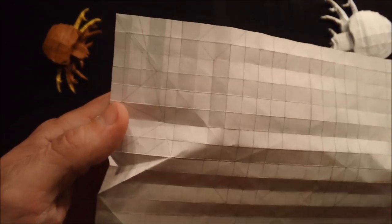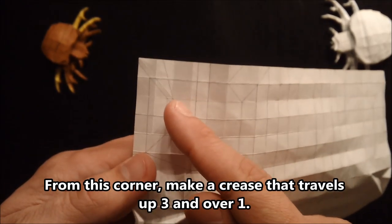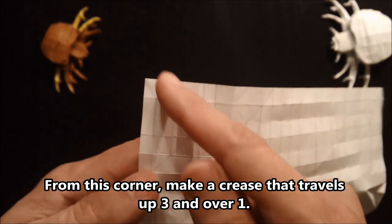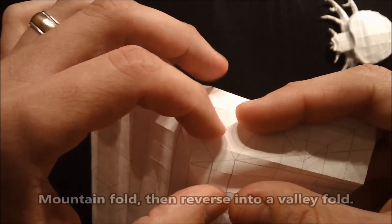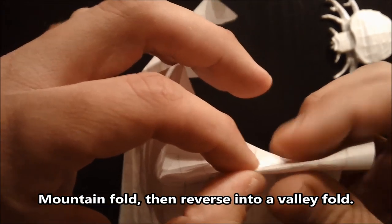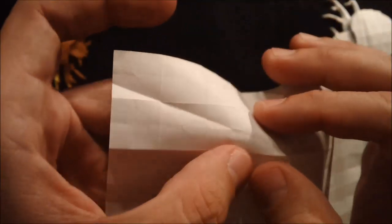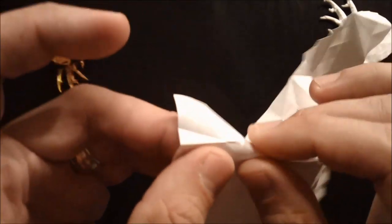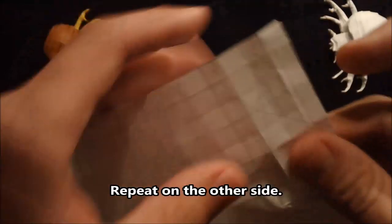Next, what we need to do is create this diagonal that travels up three and over one, up three and over one. You don't quite have enough space to connect to another corner up here — you're just going to continue that line up. It's going to be a valley fold up, but start by making a mountain fold up three and over one. Then once you have that, reverse fold it by turning the paper over and, from that corner to the edge of the paper, making that a reverse fold. So now you have something that looks like that.